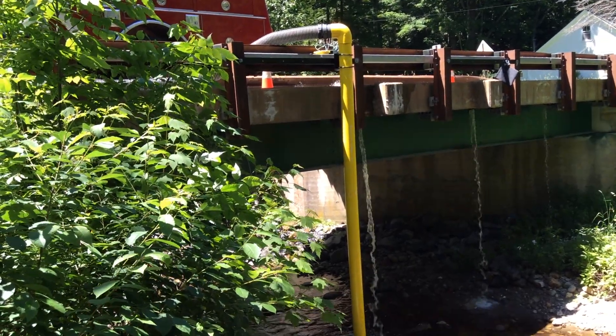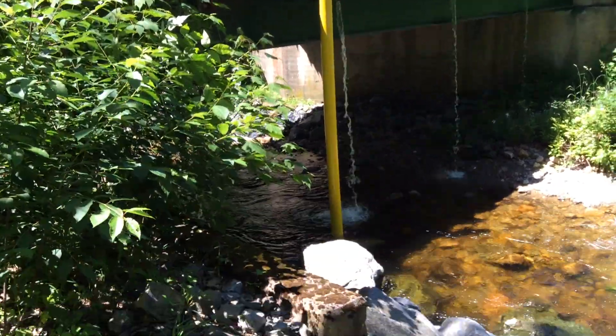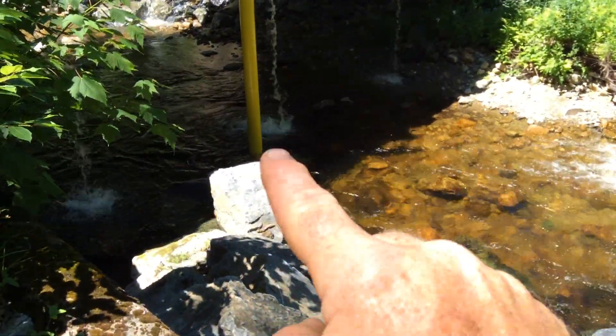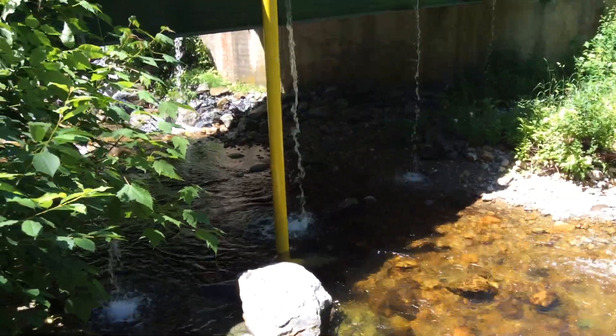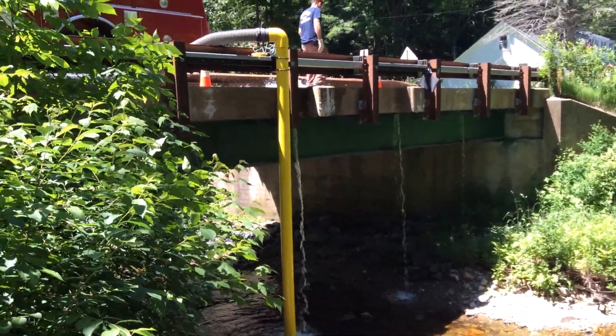We're going to check the lift on this. The pipe is 16 foot long from the top down to the bottom and it's submerged. We'll take a look. We're using an ETT stream strainer. It has about a foot and a half, maybe a little more water over top of it, so I'm probably thinking the lift is in the neighborhood of maybe 14 feet here.